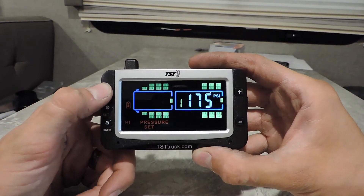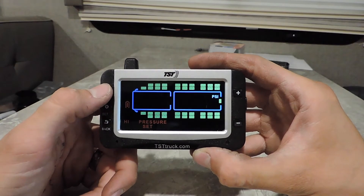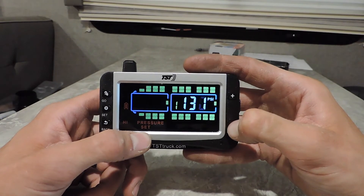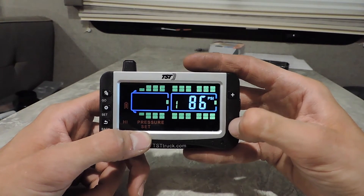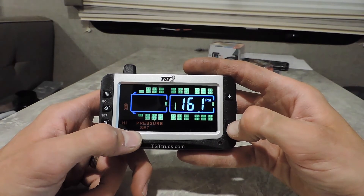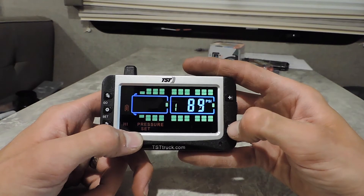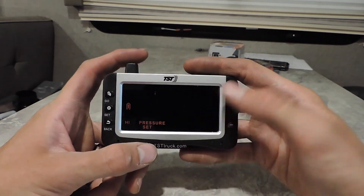Once you're back on the settings screen, go to high pressure and we're going to set that now. Push Set, hit Go, get back to the axle that you want to program. If you pass it up, you've got to go through all four trailers back to the tow vehicle. Now we're setting the high pressure which is going to be 80 — since we're going 15 pounds over the 65 PSI tire. You don't necessarily have to do 15 pounds; this is all relative to your tires and what pressure you're running and what you prefer. This is just how I get people going when they buy a new trailer. Set both axles to 80 and hit Set — that takes care of your high and low pressure.